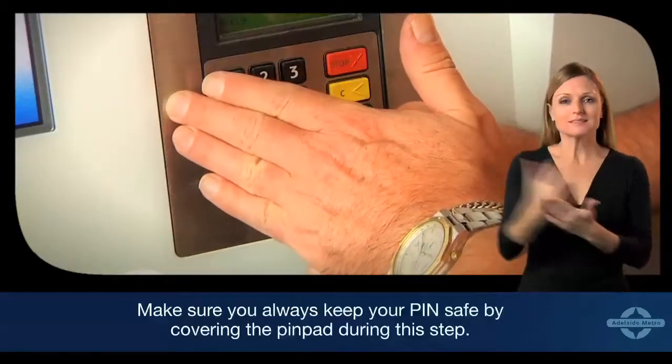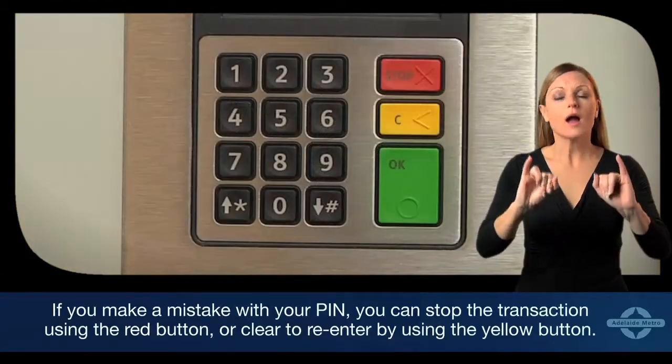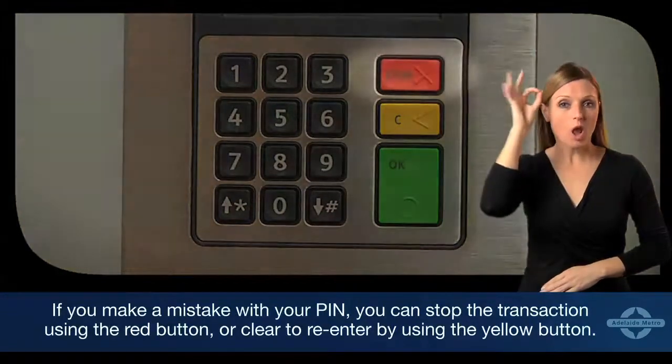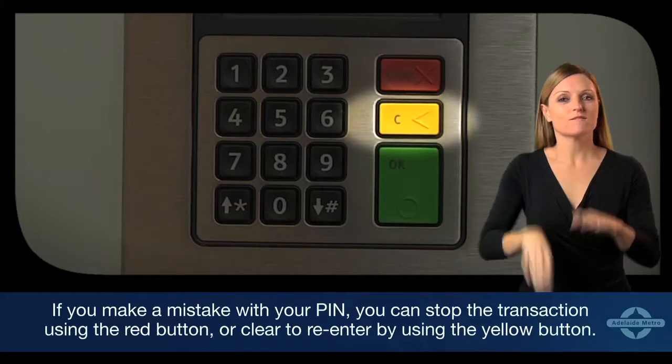Make sure you always keep your PIN safe by covering the PIN pad during this step. If you make a mistake with your PIN, you can stop the transaction using the red button, or clear to re-enter using the yellow button.